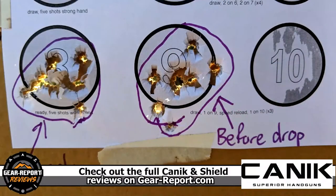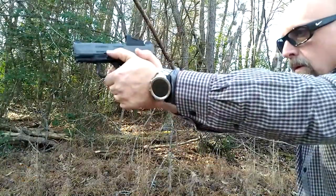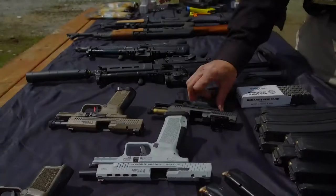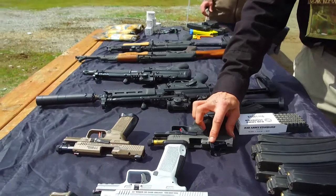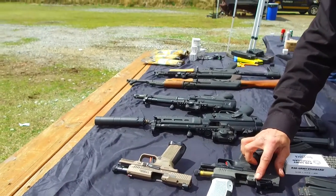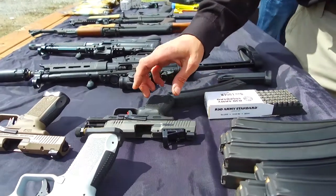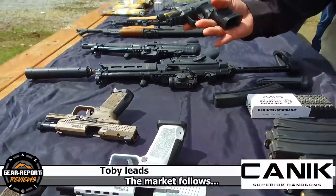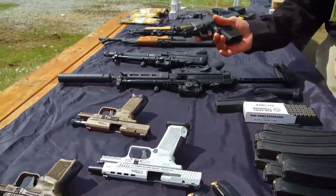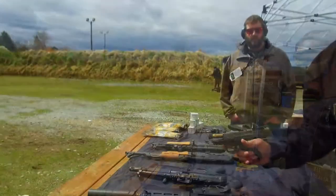The optic held dead zero, which makes me feel better about trusting my life — or my family's life — to it. When we first came out we were optics-ready but didn't offer it as a package. We've worked with Shield for years — we were one of the first to get the new SMS and put it on this gun. We're working directly with Shield on the package now. Looks like you've got 10 rounds.